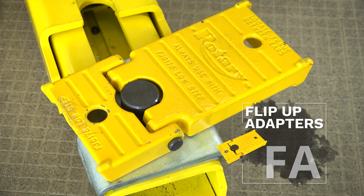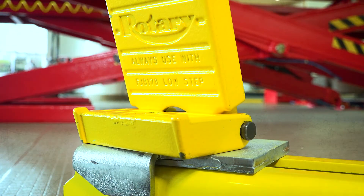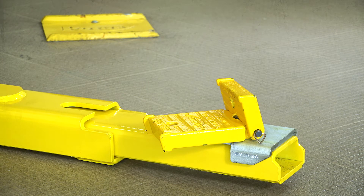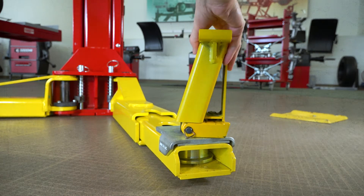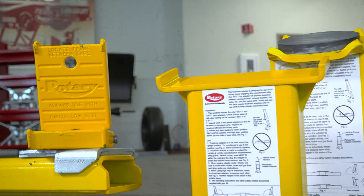And finally, the flip-up, or FA adapter, has been our most versatile adapter since 1973. You can use them flat for unibody vehicles, or with the low and high steps for engaging frame vehicles. Flip-ups have many certified extensions, including GM adapter extensions, to make the flip-ups truly the only adapters you'll ever need.